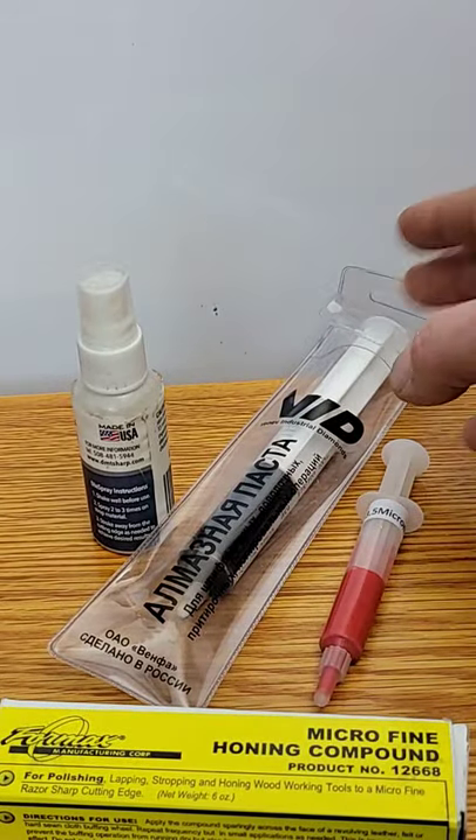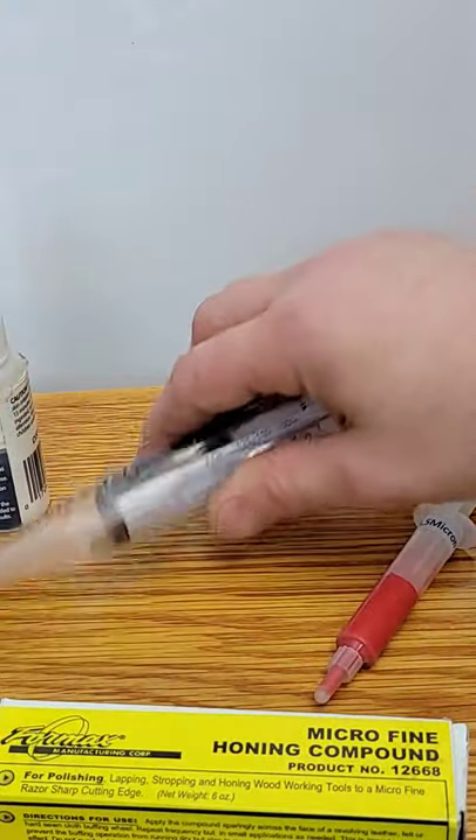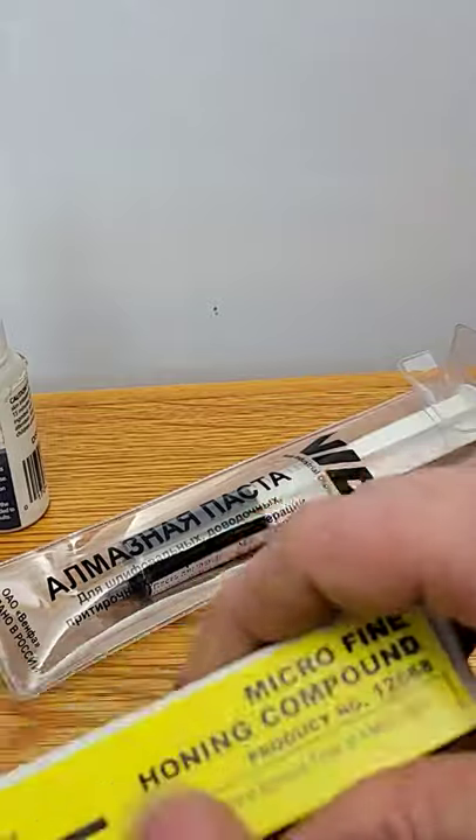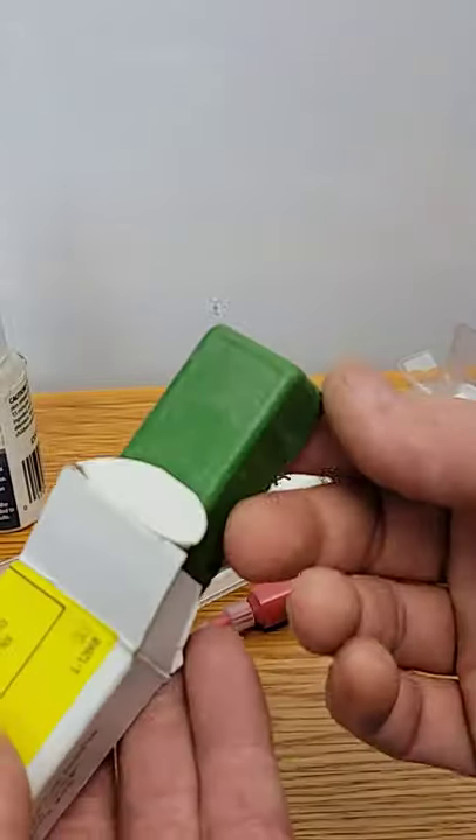There's all different kinds of compounds you can put on your strops, like diamond sprays, diamond paste, aluminum oxide paste. Today we are going to use an aluminum oxide compound.